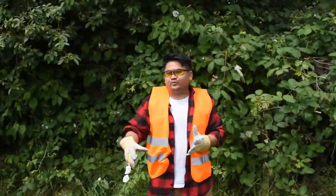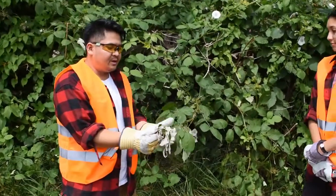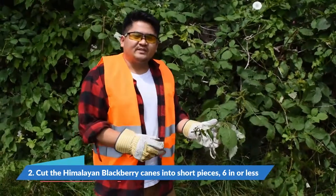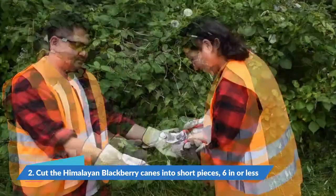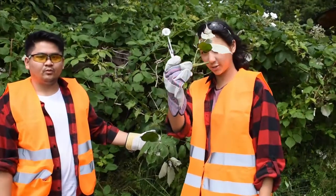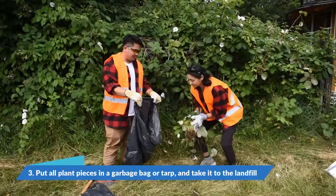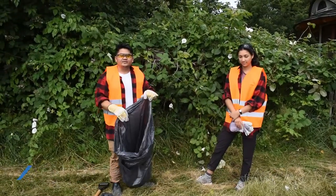Next we're going to talk about what to do after we uproot them. We'll do an example on this cane of blackberry right here. They grow by putting canes into the ground, so basically what you want to do to stop that is to cut them in sections that are less than six inches or 15 centimeters. So Celine is going to take her secateurs and chop them into small segments — six inches or smaller. Once you're done cutting them up into small sections, it's key that you put them into a large tarp or garbage bag and take them to your local landfill or have them incinerated so that they don't spread further.